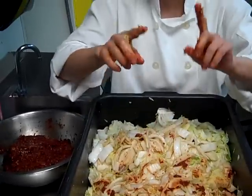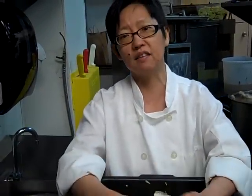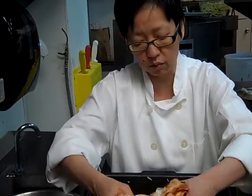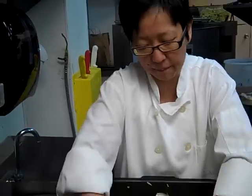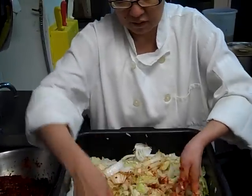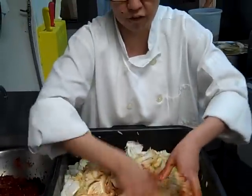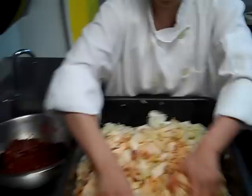I should also let you know, this process requires you to work in a fairly sterile environment. You want to make sure your hands are really well washed and the container you're working in is clean. Because otherwise you end up with more noxious bacteria, which might cause it to mold or putrefy. Which is not what you want.